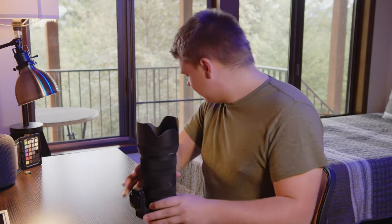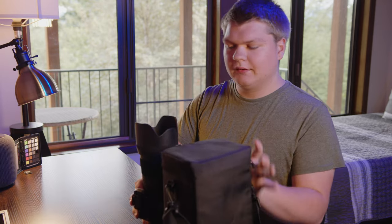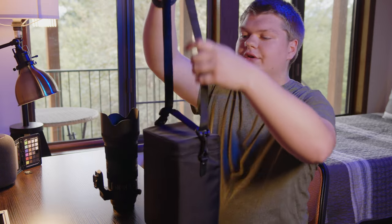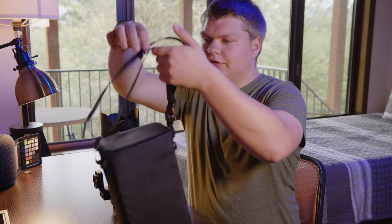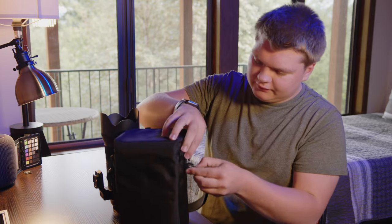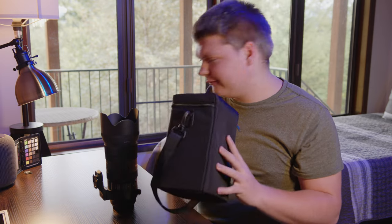First off, this lens came with this nice travel case. You can pop the hood off and put it inside. The little strap can actually get longer, so you can have it nice and long to go over your shoulder, or smaller to just hold it. And these little things can come off. There's good padding — nice case.